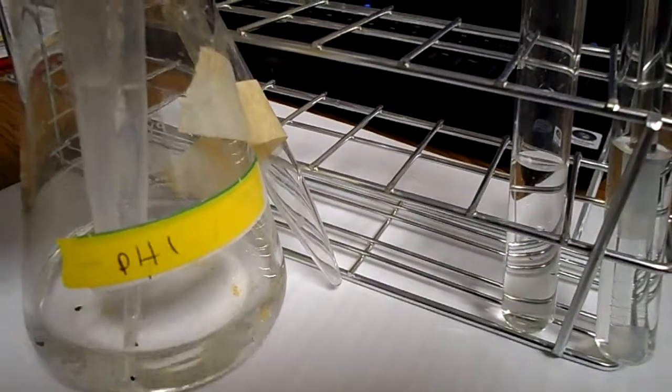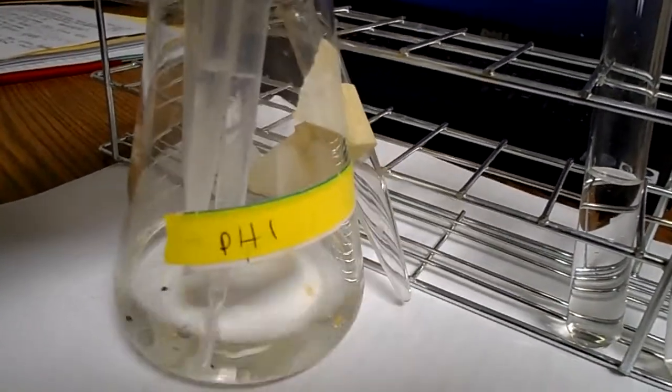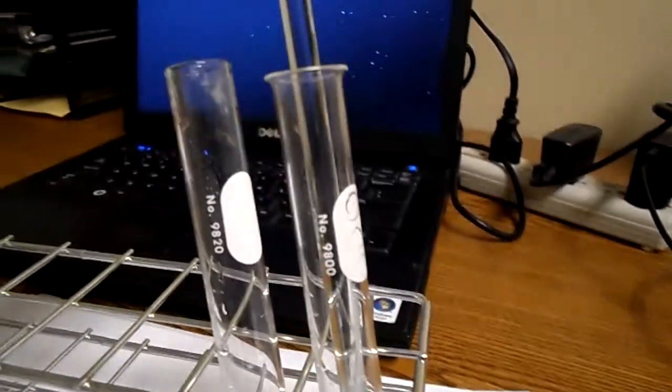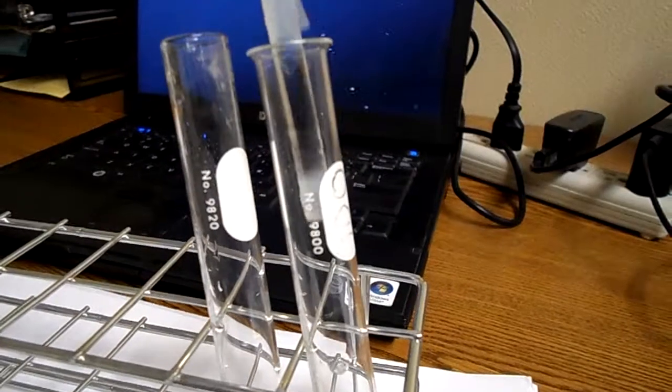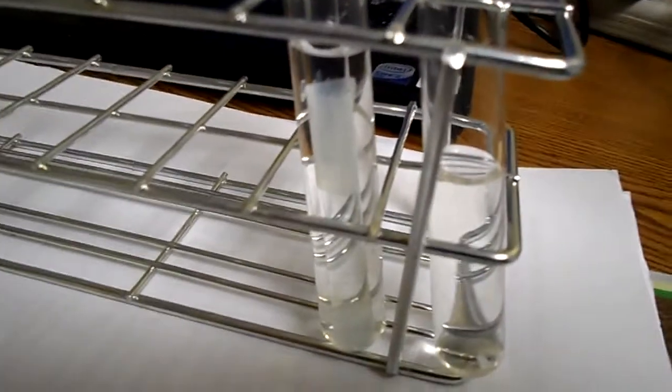Alright, the next step is to submerge the hair in HCL — this is pH 1, which is an HCL solution. Right now I have a second test tube; the first one has the hair on the stirring rod. I'm going to take it out of the base, NaOH, and place it into the HCL, and that will sit for another 15 minutes.